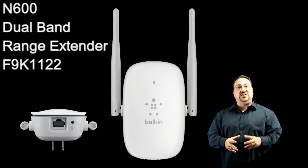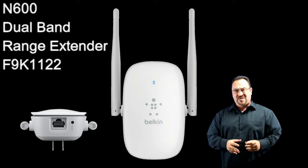This video will be about the Belkin N600 dual band Wi-Fi range extender. This expands your wireless network while its compact elegant design complements your home's decor.